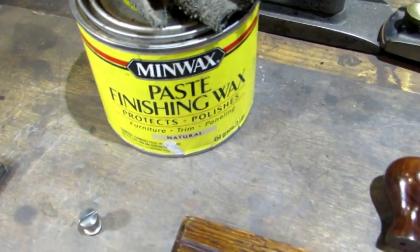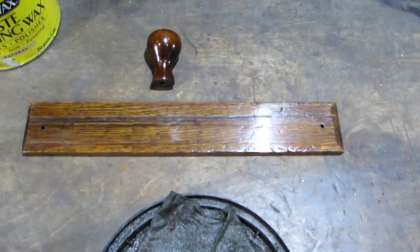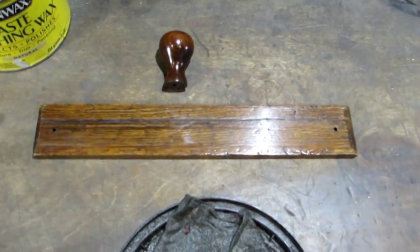After several coats of lacquer, some sanding and steel wool, the wooden parts turned out really nice. I put a little paste wax on them — they're ready to go back together.